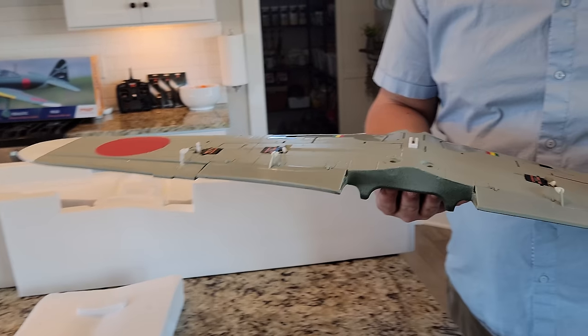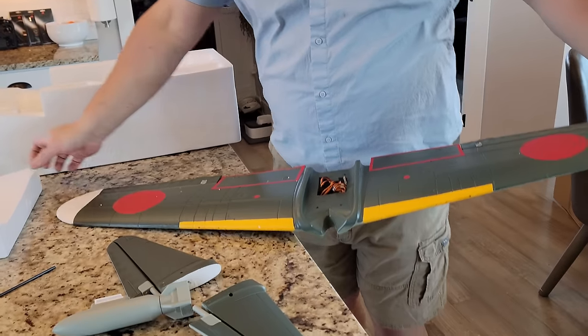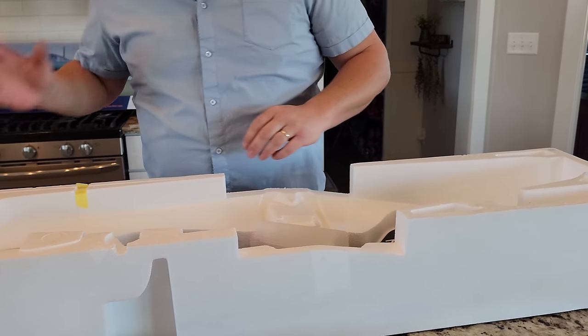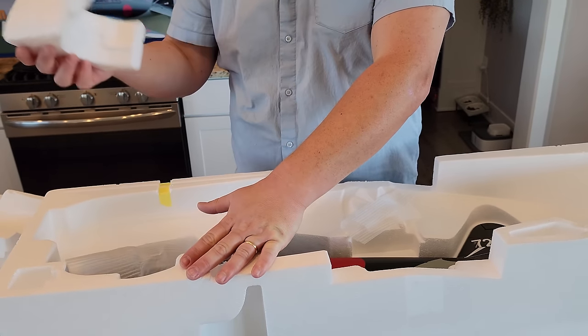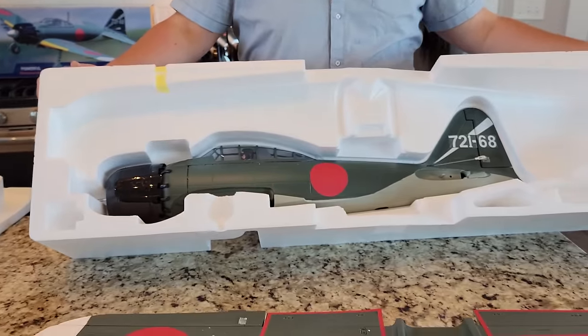These are split flaps — they're going to deploy downward, made of plastic. The outboard ailerons feel fairly stiff, a little bit of play for EPO, but really sturdy — stiff enough. The best part that wasn't even pointed out is that the control linkages were already installed. Here on Brian Phillips RC we like planes that are mostly done because we don't necessarily want to spend a ton of time building them.